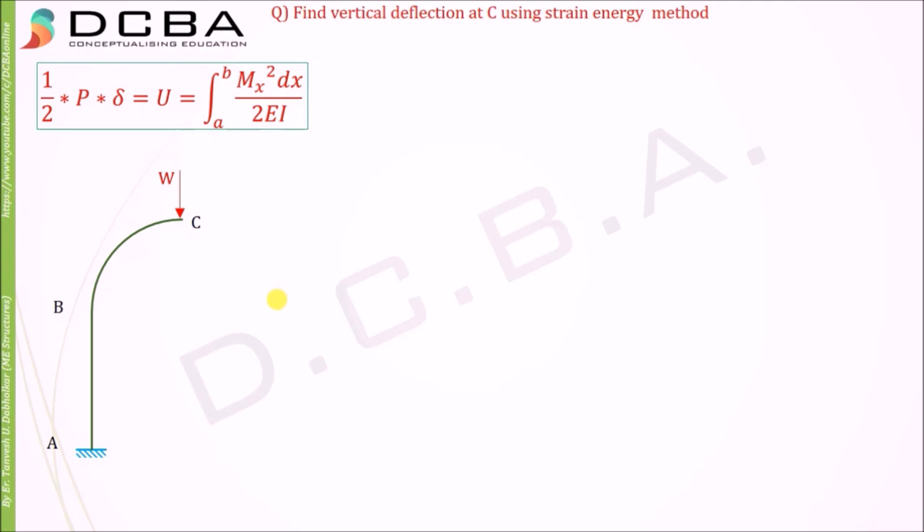Now we need to find Mx. We can clearly separate two members from this entire structure: first is member AB, and then member BC. For both we can find Mx separately. Before that, we will first find the reactions.